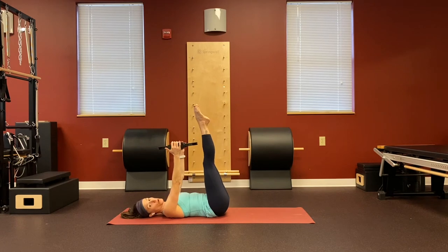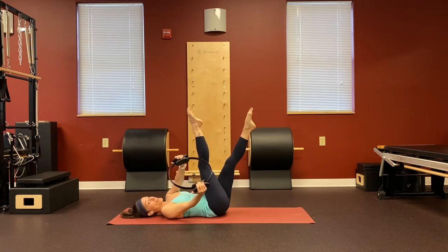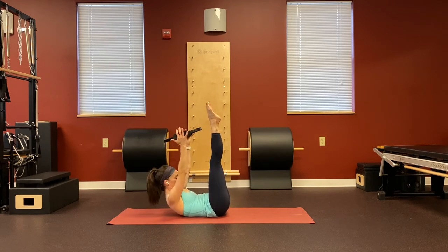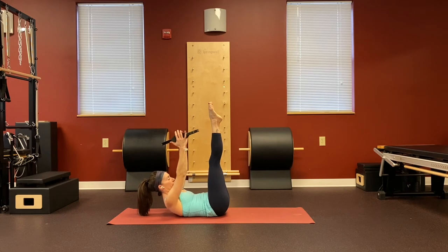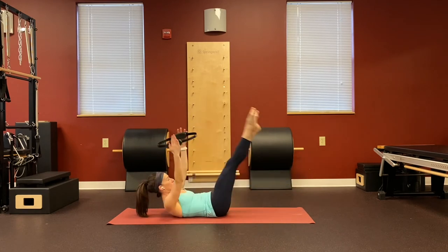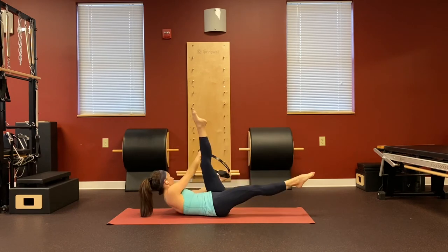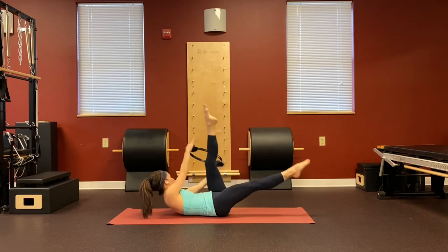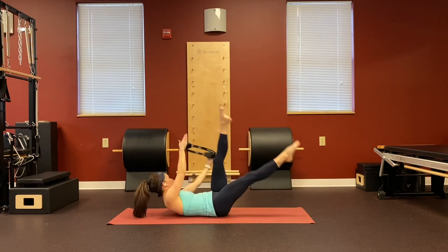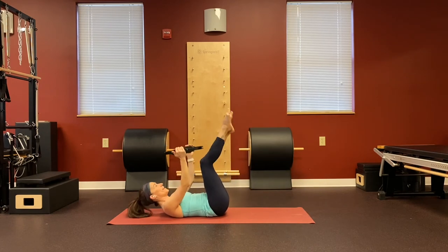Going into scissors with obliques. Legs up towards the ceiling, rotating towards the leg that's up. Exhale, lift head, neck, and shoulders, circle reaches to the ceiling. As you exhale, rotate towards the leg reaching towards your head — just a little pulse, pulse and rotate. It's exhale, exhale, inhale to switch. Four and four, last three, here's two, one more time each side. Inhale and then exhale, lower down.